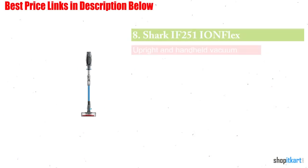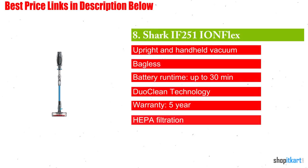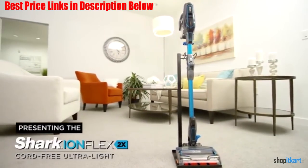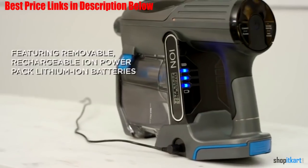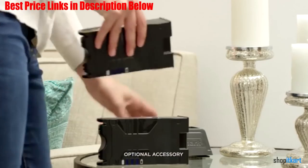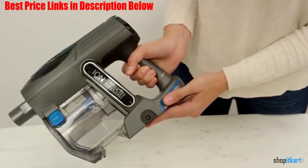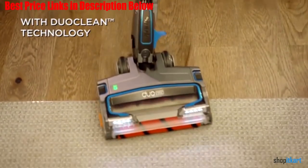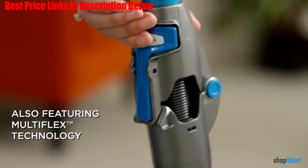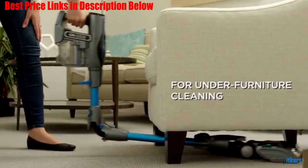Next one in our list is Shark IF251 Ironflex 2x Duo Clean. If you need a vacuum that can reach under couches and beds, this vacuum from Shark has you covered. What sets this vacuum apart is its multi-flex technology — effectively, the vacuum has a latch in the middle of the wand that can be unhinged to allow the vacuum to bend. That means you can have the roller head and lower wand nearly horizontal to reach the back corners under a bed while the upper wand reaches up to your body so you don't have to bend under the bed yourself.